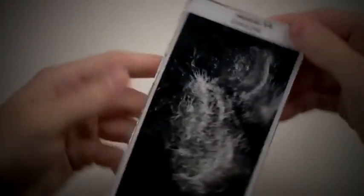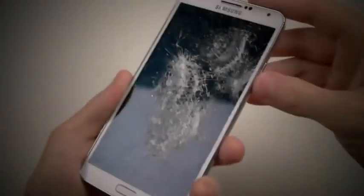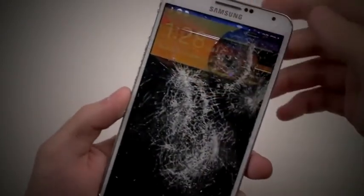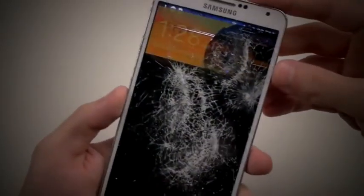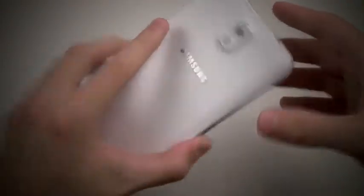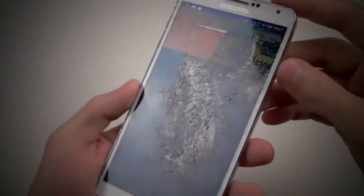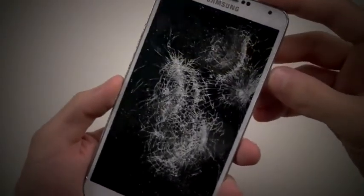And there you go — phone seems to be dead, won't turn on now. We can still see the time, so if you ever want to check the time you can still do that. Seems like that's the only portion of the phone that's actually working. Let's go ahead and hit it right there.